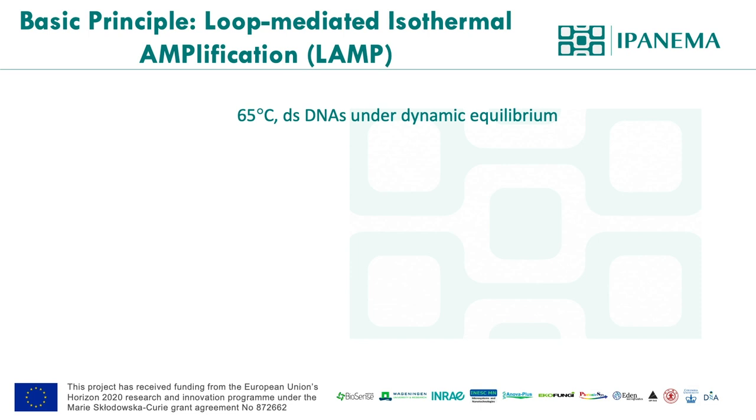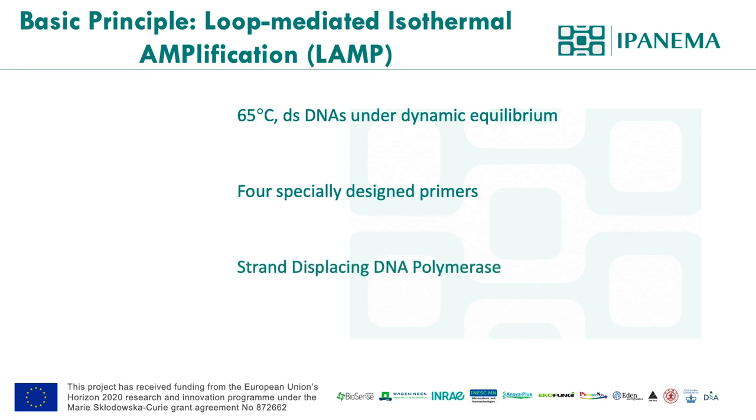The characteristics of LAMP are: the reaction temperature is around 65 degrees, which eliminates the need for denaturing double-strand DNA. It requires four specially designed primers and utilizes DNA polymerase with strand displacement activity. Additional primers called loop primers are described as optional, but in order to create a robust reaction, they are essential. I would like to explain more details on each point over the next couple of slides.